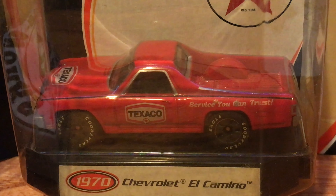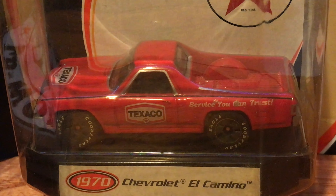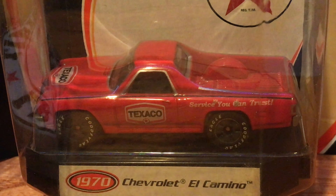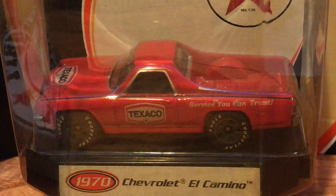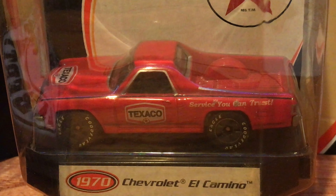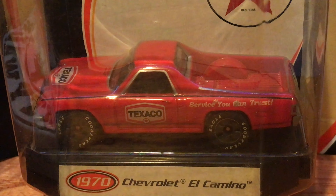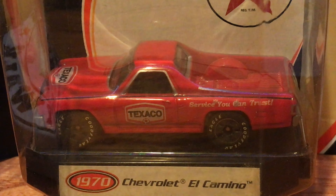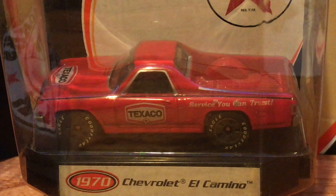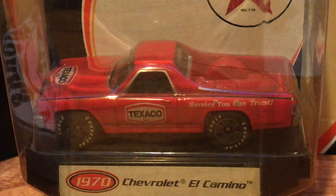Here we have a 1970 El Camino Matchbox Collectible. For obvious reasons I had to have it — one, it's an El Camino, part of the Chevelle family, and two, it's Texaco. So it was an easy purchase for me. That's all I'm going to do today, just a short one.